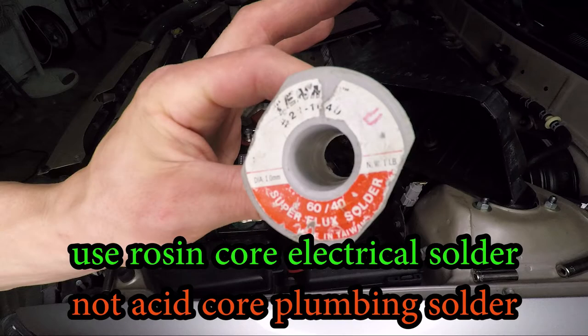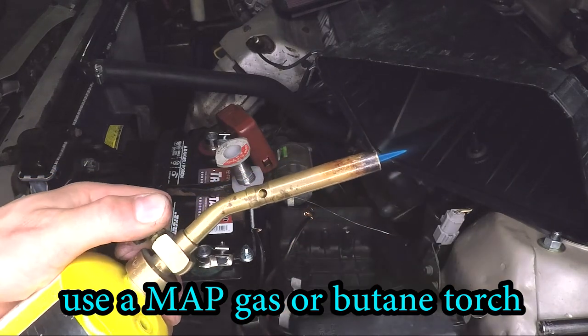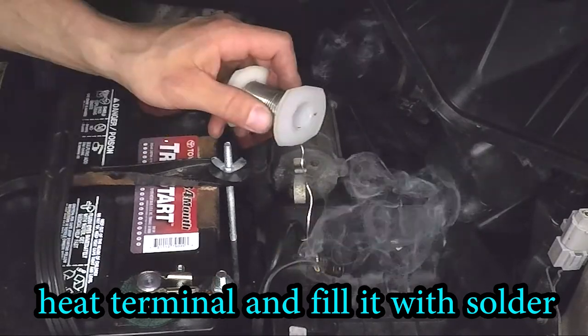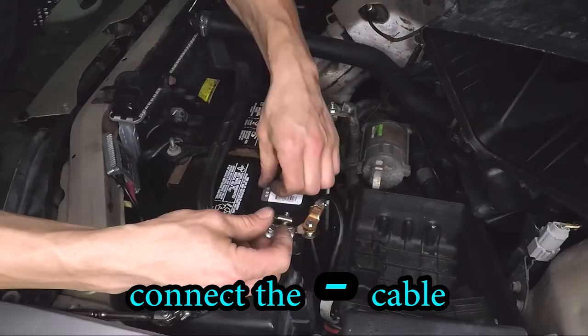The most important part is crimping it nice and tight so those connectors don't accidentally come off the wire. I'm going to take it one step further and solder those connectors on. That involves using a torch, heating it to about 500 degrees, and filling the back side of that connector with lead. Basically, that's going to prevent any kind of corrosion and that terminal can't accidentally come off.